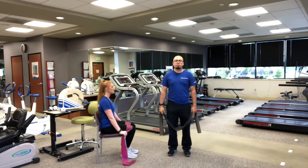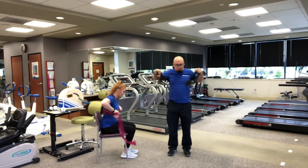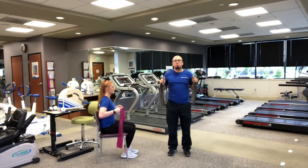Next, our chest presses. Place the bands behind the back. Now grab the bands in front of the chest. Push out with the arms.